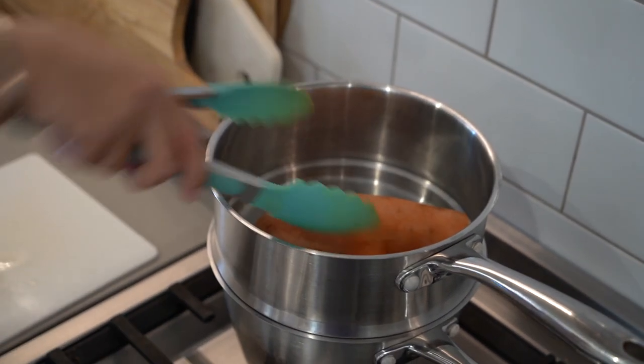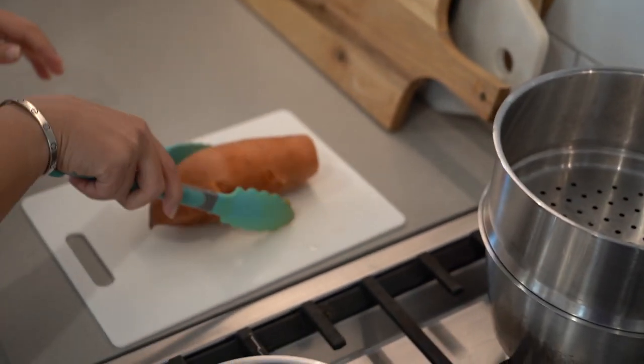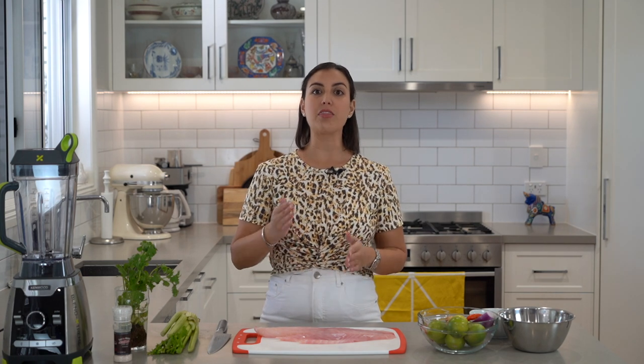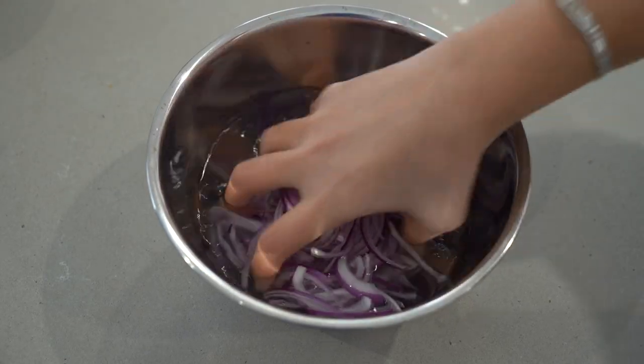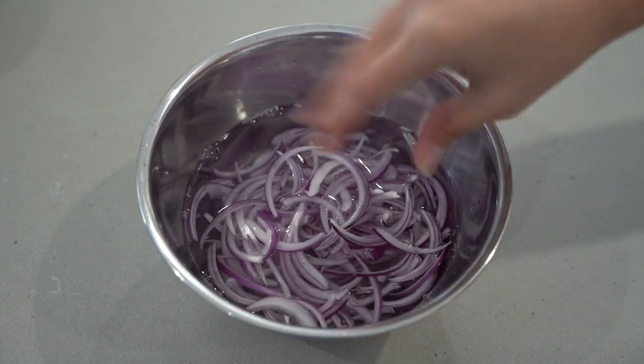Our sweet potato is done. Let it cool down, then peel it and thickly slice it. Now it's time to work on our ceviche. Cut an onion in half, remove the middle and thinly slice it. Then place it in icy cold water to remove the bitterness and to keep it crunchy.